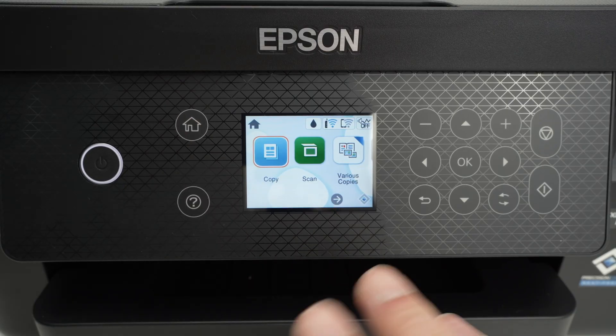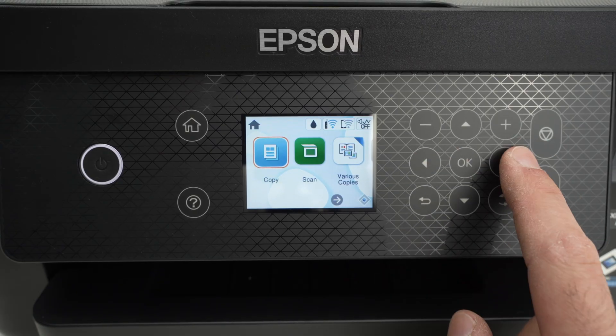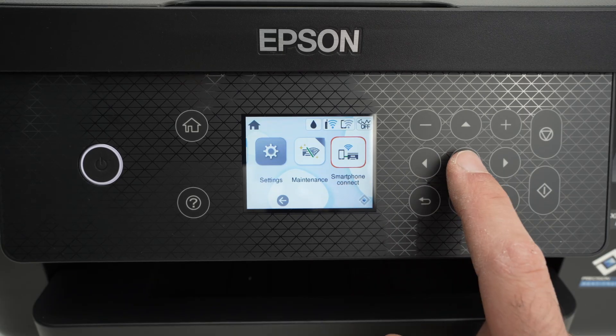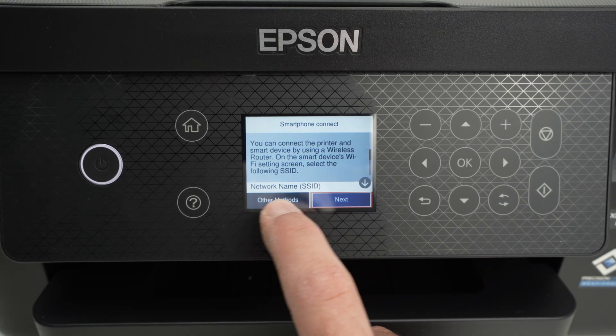Press the Home button so we start at the same point, and then we're going to navigate using the right arrow over here until you see Smartphone Connect. Press OK. Then select Other Methods.